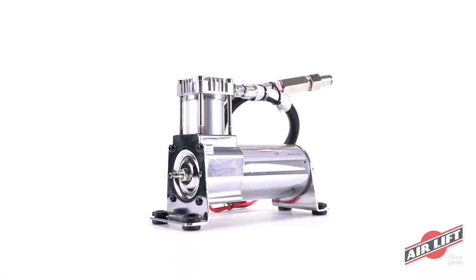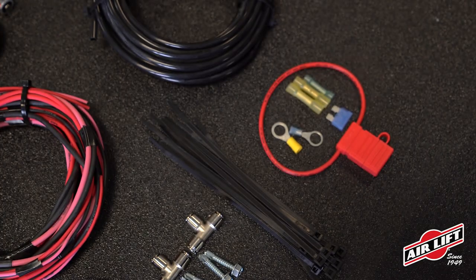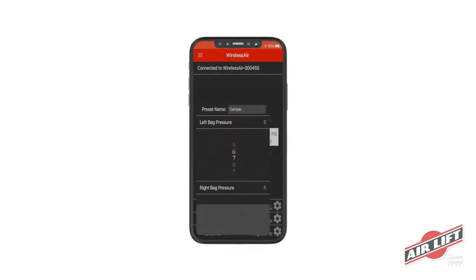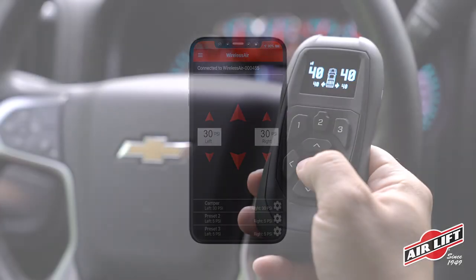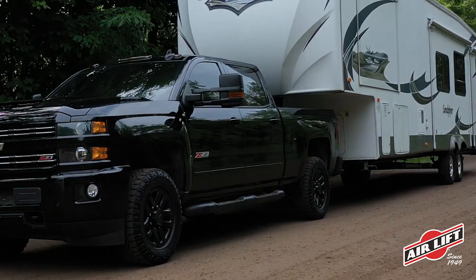The kit includes a compressor, manifold, wiring harness, airline, and integrating hardware, and features a completely redesigned handheld controller and free mobile app, which provides convenient one-touch inflation and deflation of your air springs from inside or outside the vehicle.